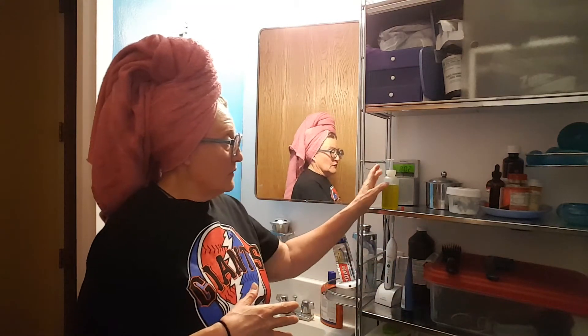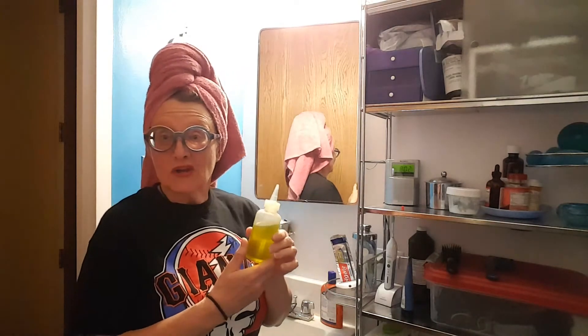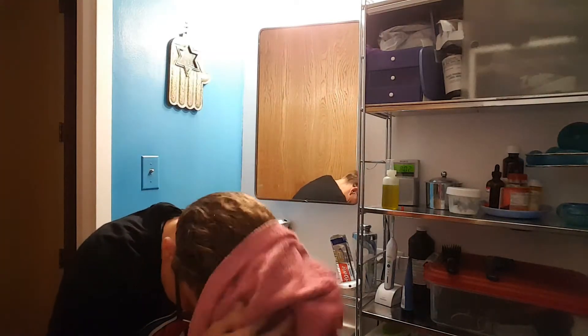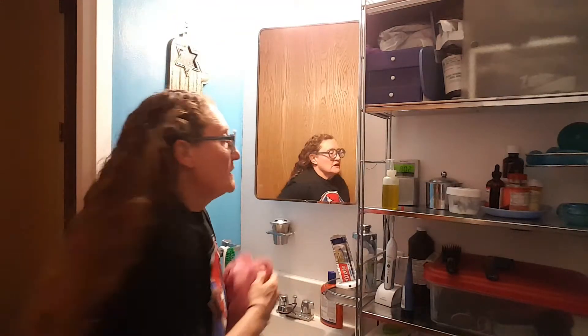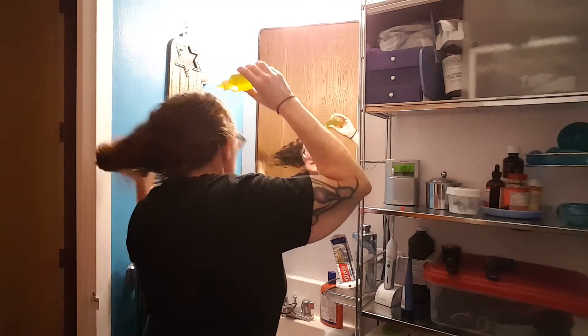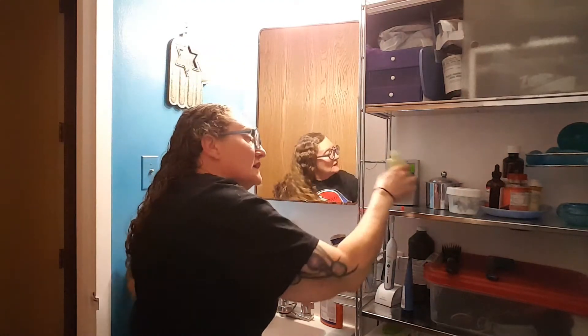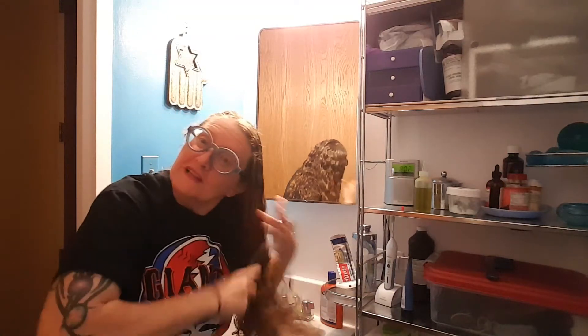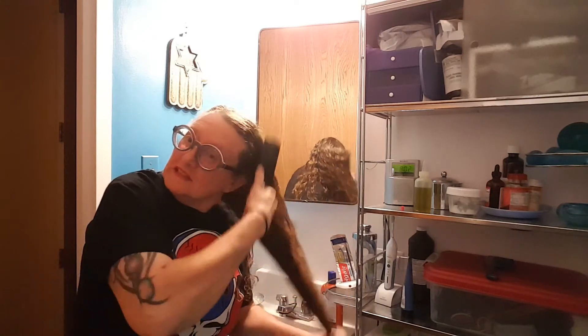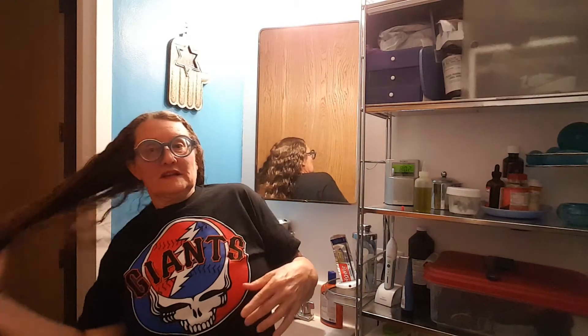So when I do the white vinegar to get all the buildup of this leave-in dreck out, what I do is I'll use extra virgin olive oil — Costco, nothing fancy — and I'll run a bunch of this through my hair, comb it through, and let it sit overnight. Here's a demonstration: I've got extra virgin olive oil, just kind of douse this all in here, run it through, brush it through all the way to the ends. I smell like a salad!